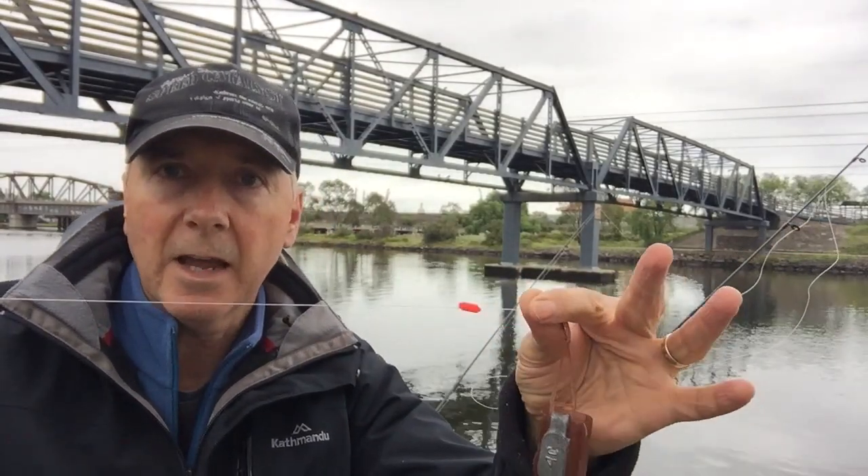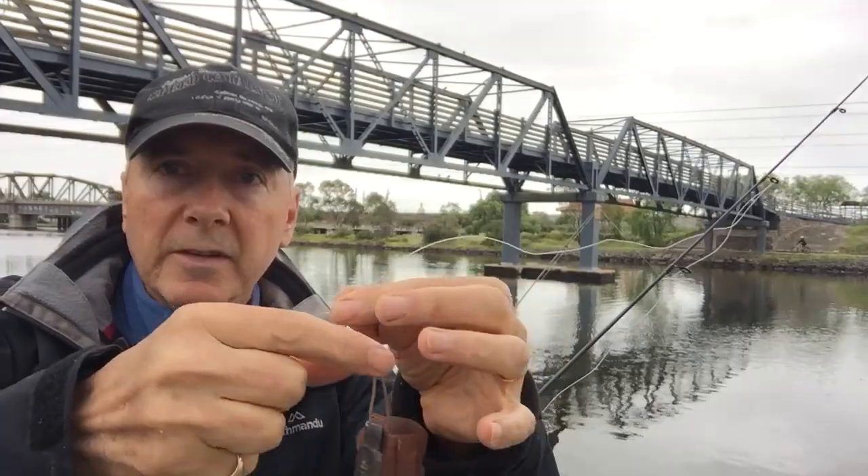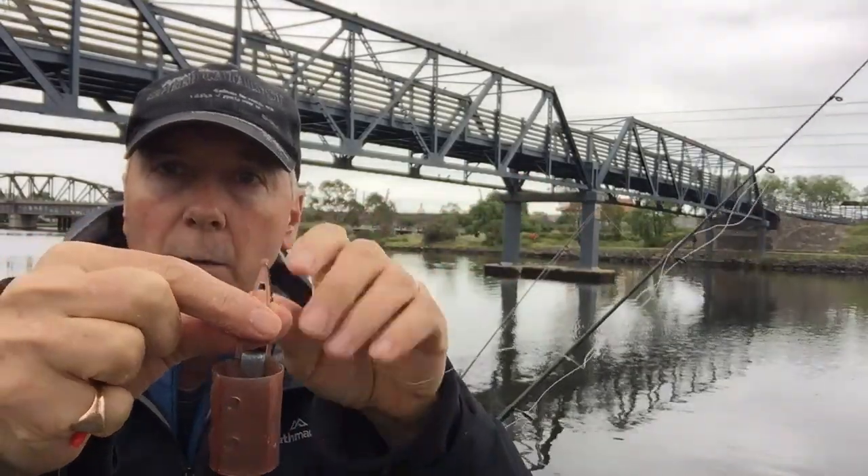People ask me what type of rig I use in fishing these types of waters, and most of the time it's the same type of rig. It's basically a running sinker, although in this case it's a running burly cage.